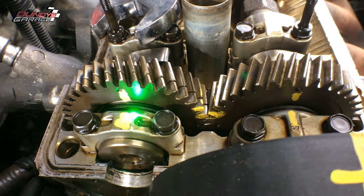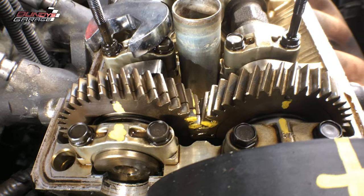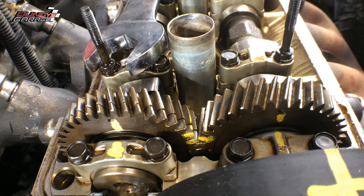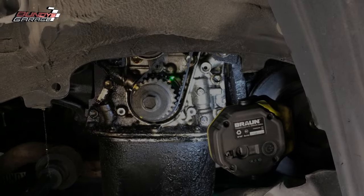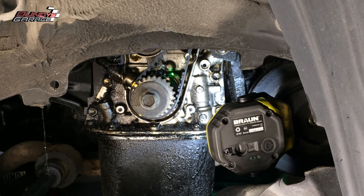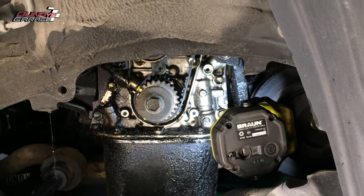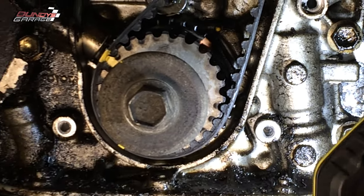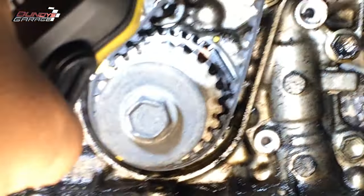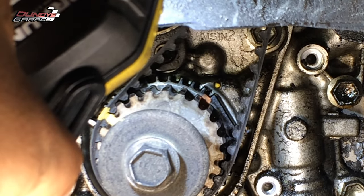There are quite a few markings on this engine that tell you exactly when you are lined up on top dead center. To get those marks to line up after the valve cover is off, I just use that 1-inch wrench on the cam gears to move it around. Down on the bottom, right where the laser is pointed, there's a mark on the engine block and the gear on the crankshaft lines up with that as well. I've marked it — you can see I've put a mark on the sprocket itself, and on the engine block I also put a yellow mark on the dot that it lines up with.